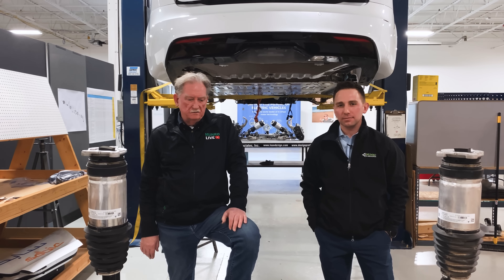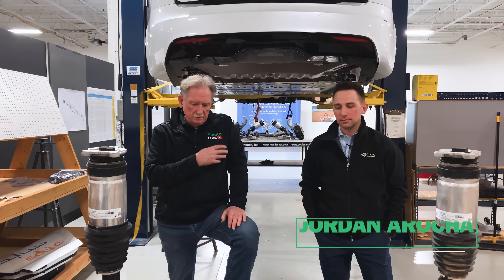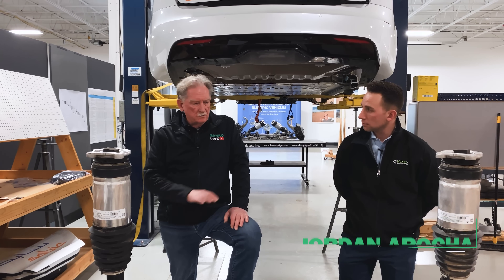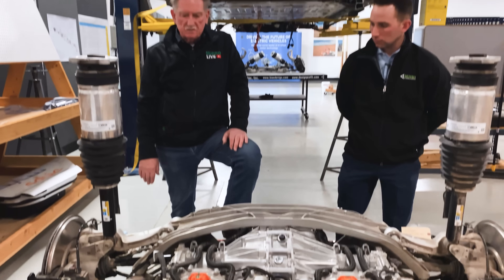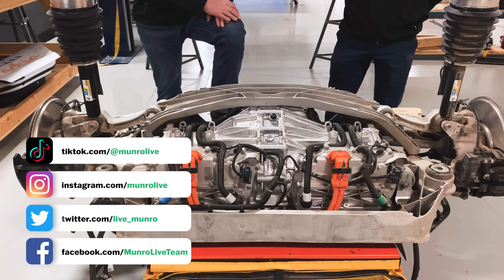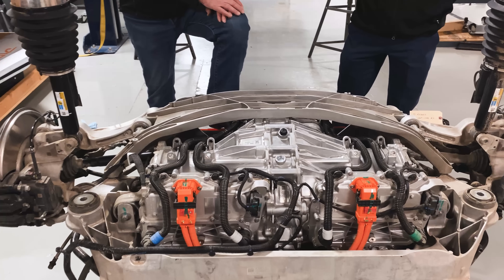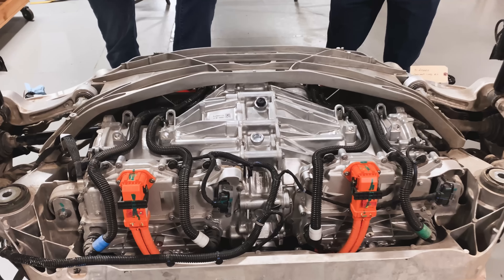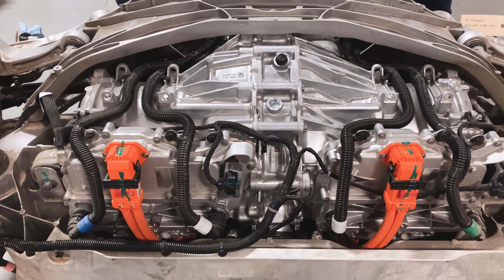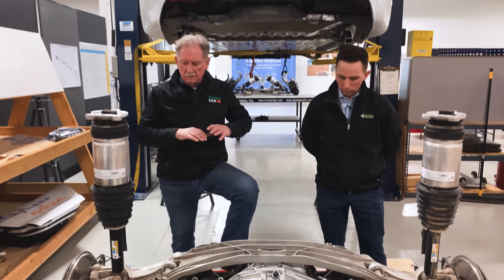We're back again, boys and girls, and this time we're at the back of the vehicle. I've got Jordan here again. We're going to be talking — or he's going to be talking — about what's going on with the rear suspension. You can see that this module all comes out in one big lump. The motors and the gearbox are there.